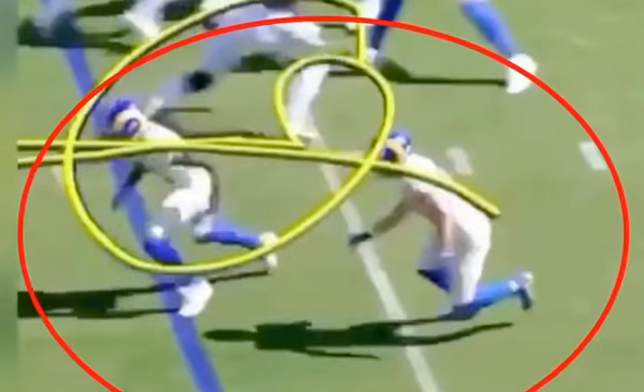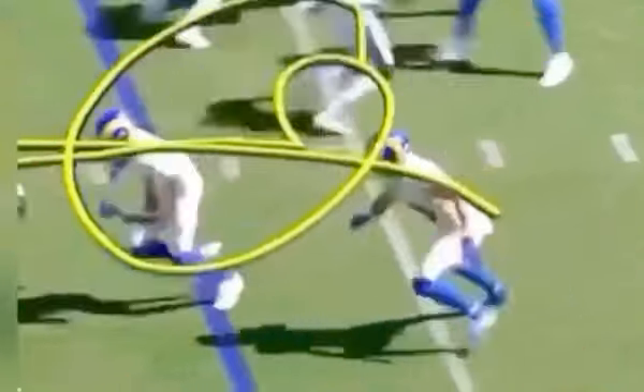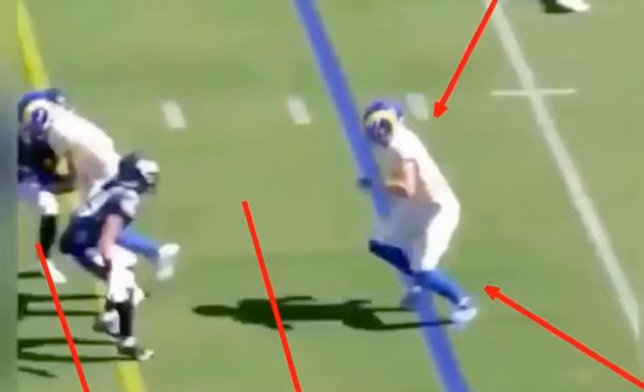So based on timing of the play, he's using these quick little rocket steps to work this DB to the outside, let this play develop, let Goff make his reads and then create some space. But our goal is to get this DB leaning to the outside with this one-two — it's almost like a crossover.